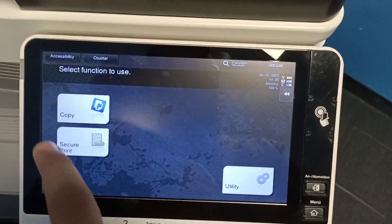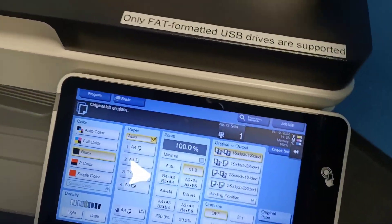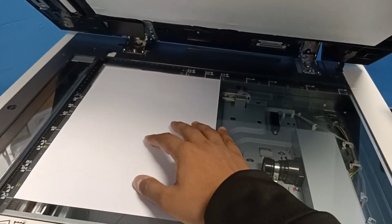Now click the copy button, and after pressing the copy button you should place your paper inside the machine like that. According to the size of your paper you can place it manually, then close the upper body of the machine.